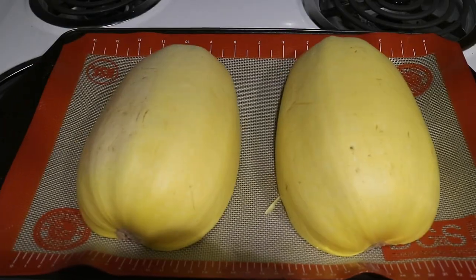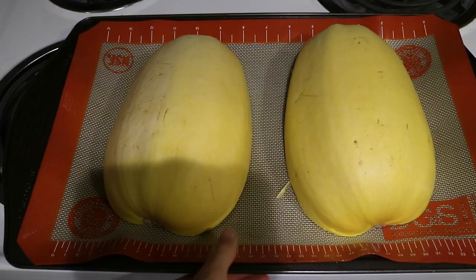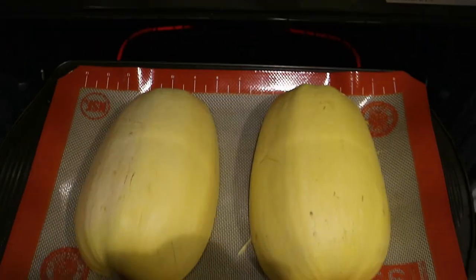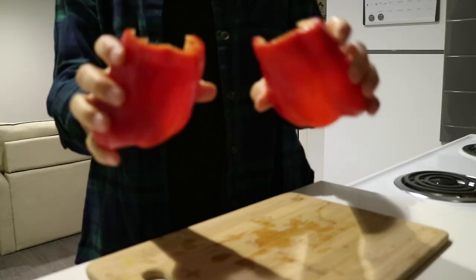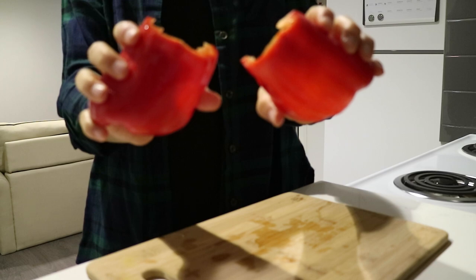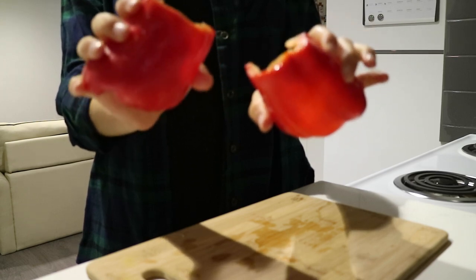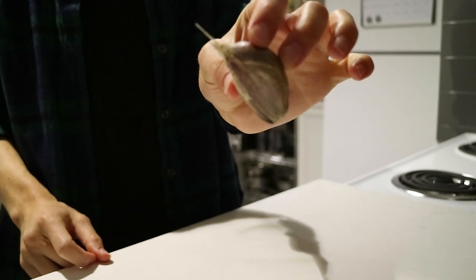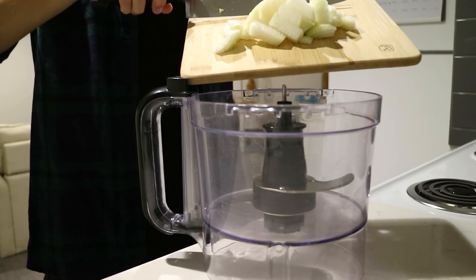Starting out with my spaghetti squash, I just halved and deseeded it and placed it in the oven at 400 degrees Fahrenheit. I also halved and deseeded my red bell pepper and put that in the oven, along with one garlic clove.